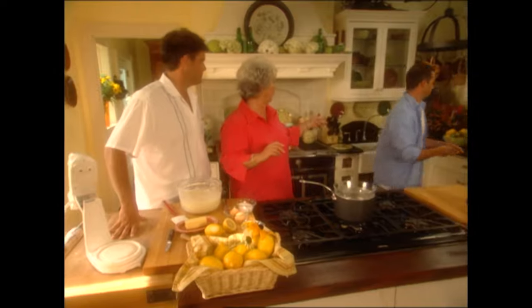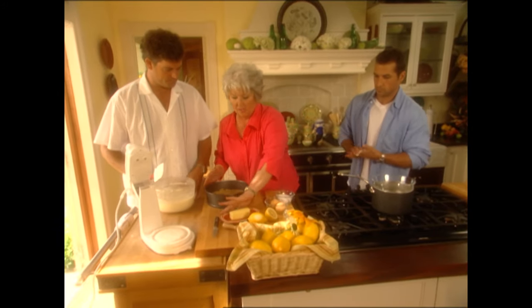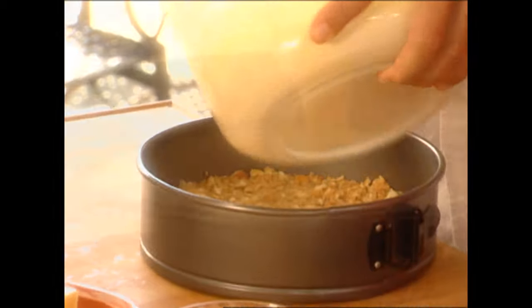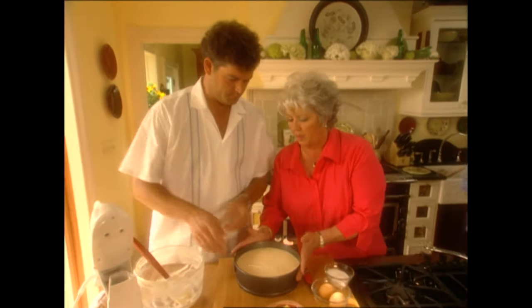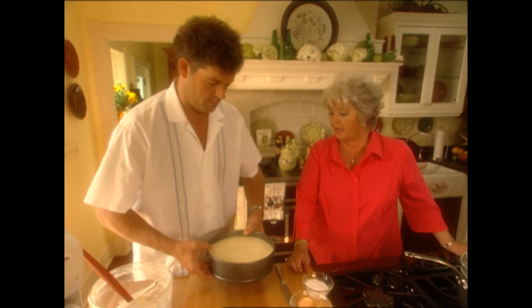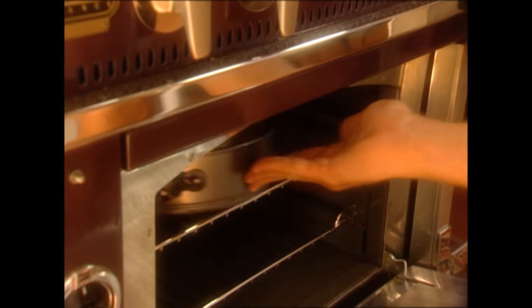I've got another crust that's already cooled, so if you'll bring that in — I'm actually making two of these today. Just pour the batter straight into your crust. Look at that pretty batter. Put that in the oven at 325 for 60 to 75 minutes. So just gently put that in your oven. And Bobby, get out the one I've already got cooled — as usual, I'm a step ahead of you. Thank you.